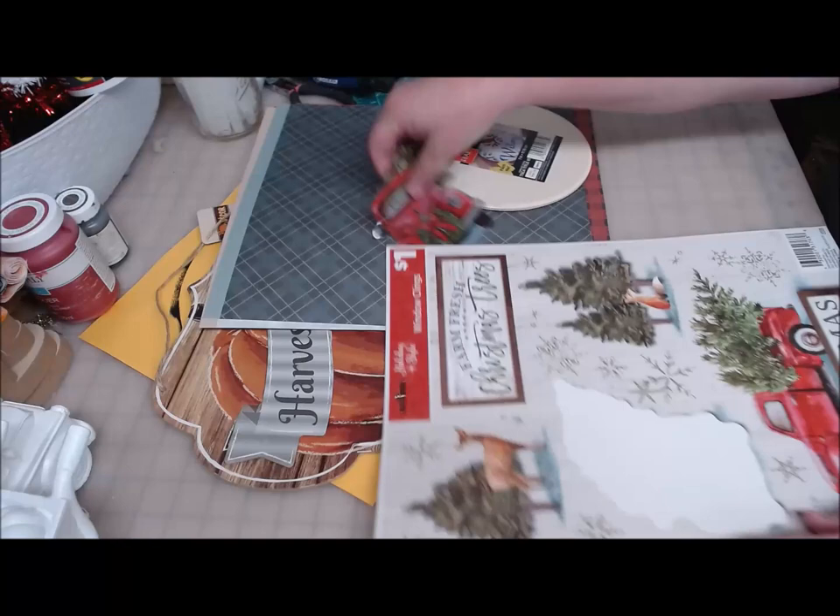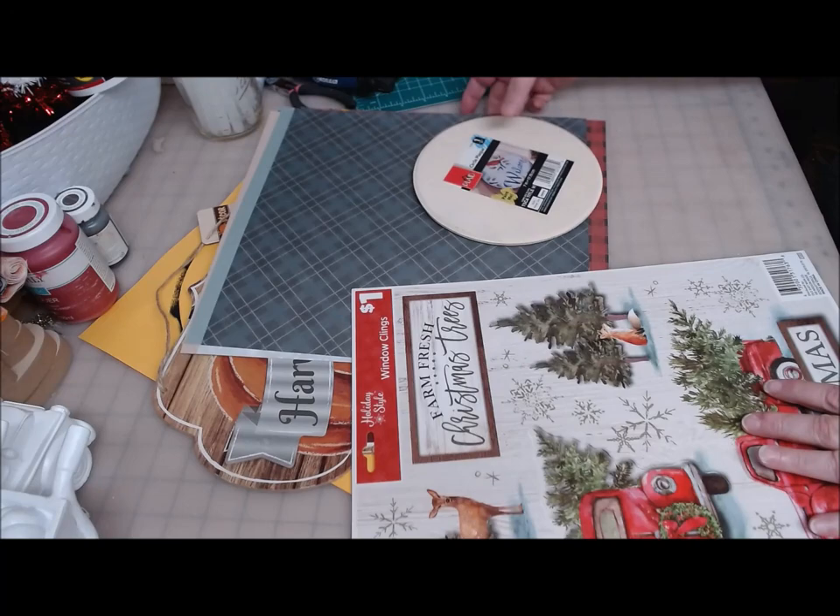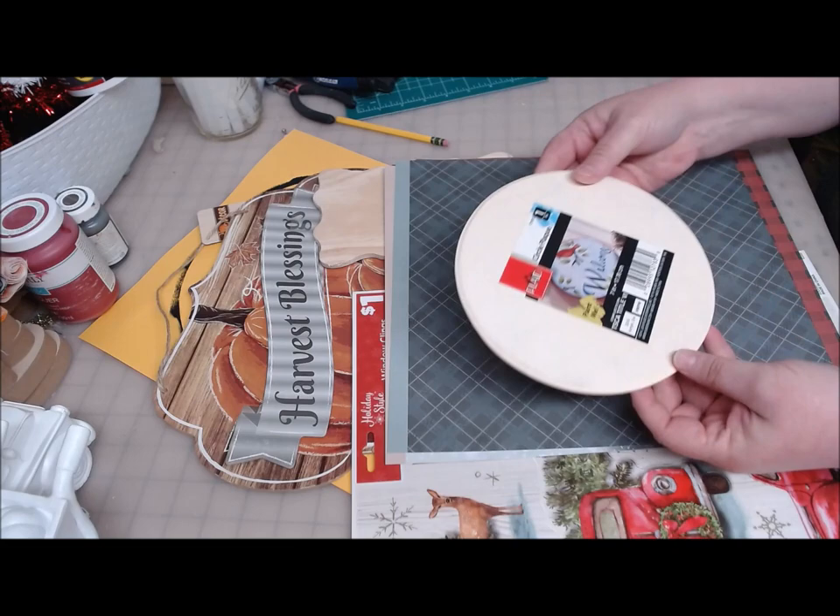Let me show you a few other things — other supplies that I'm also going to use. I have one of these seven inch wooden circles. This came from Walmart. It was 97 or 98 cents, something like that.